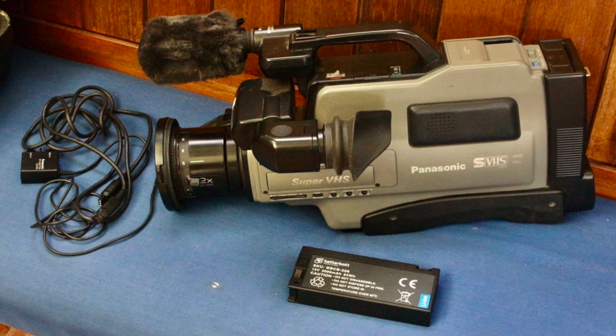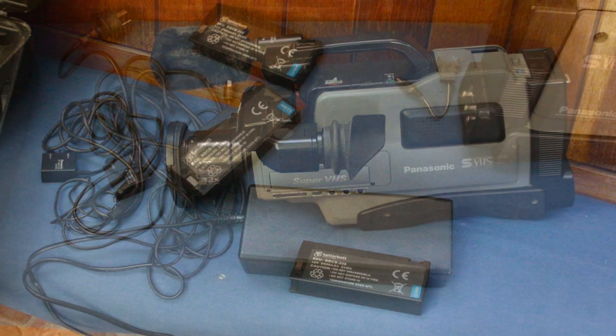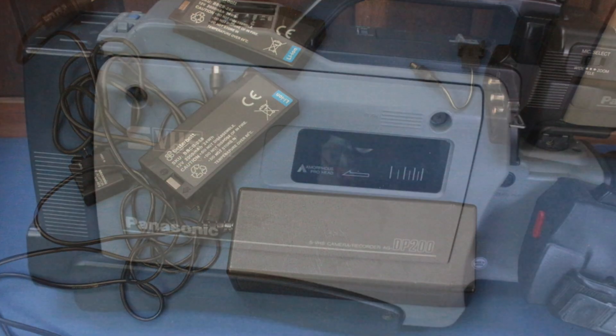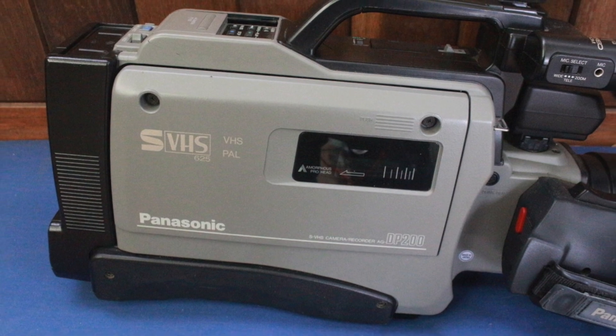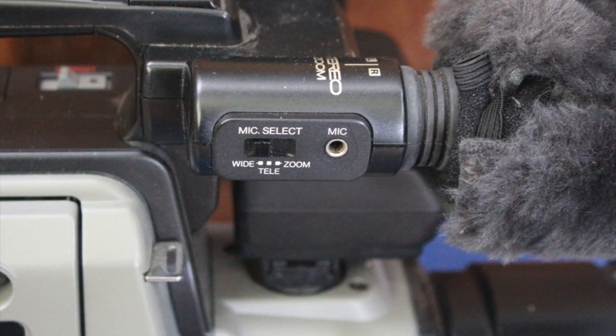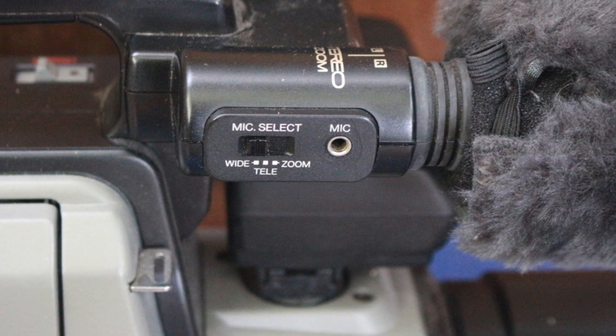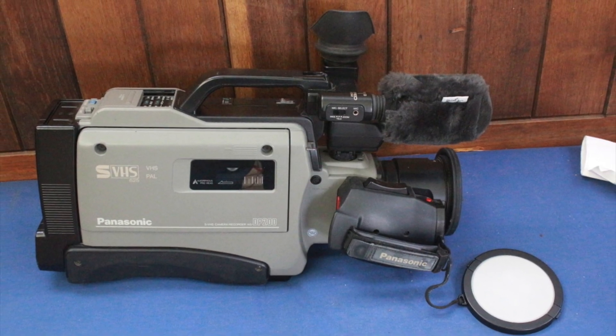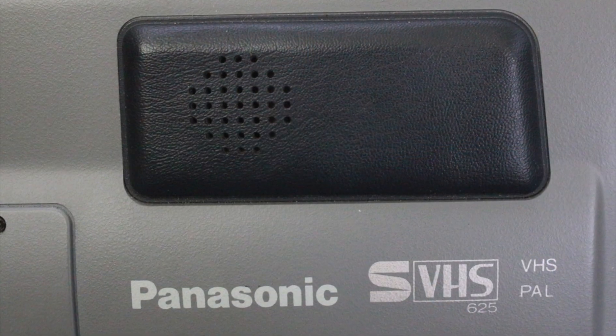I only got the one now — sold the others. I bought one brand new, which was this one I think, and the other ones I bought second hand. I hope you found this interesting. Let me know what you think if you had some experience with these things in the past, and I'll see you next time.